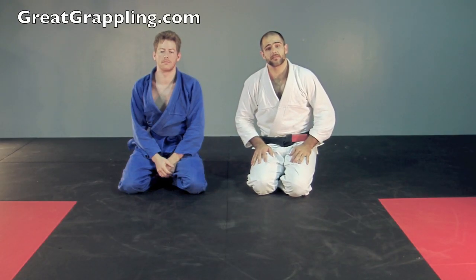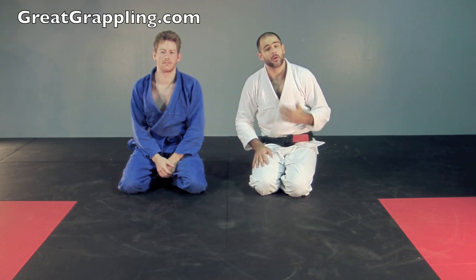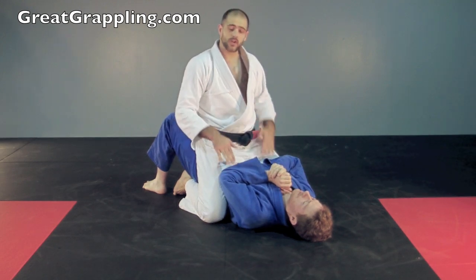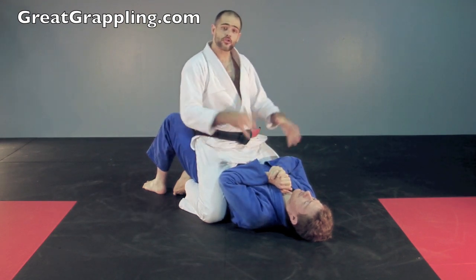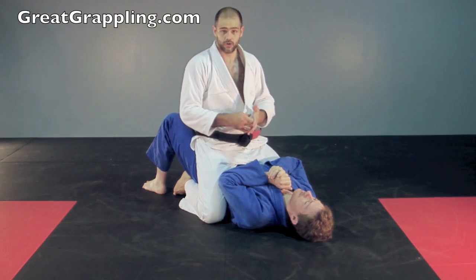Now we're going to take a look at a very basic submission in the kimono, the Ezekiel. This can be really high percentage. It works at all levels and it really depends on your setup. I've gotten to that mount position. We're going to take a look at a setup that looks very similar to the triangle setup. A lot of times I'll actually even teach this prior to the triangle because I use this to scare them into triangling them.